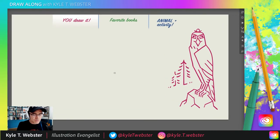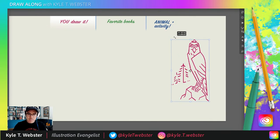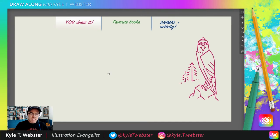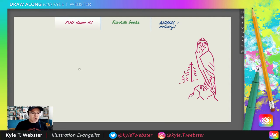That is the YouDrawIt portion of the show. Hope you enjoyed that. Remember, you can always watch these back anytime you like. You can watch these back on YouTube or Behance anytime — just search for Draw Along and Kyle. And you can search for the name of the thing we drew. So for today's show, when this is archived on YouTube it'll say Draw Along with Kyle Falcon. Simple as can be.